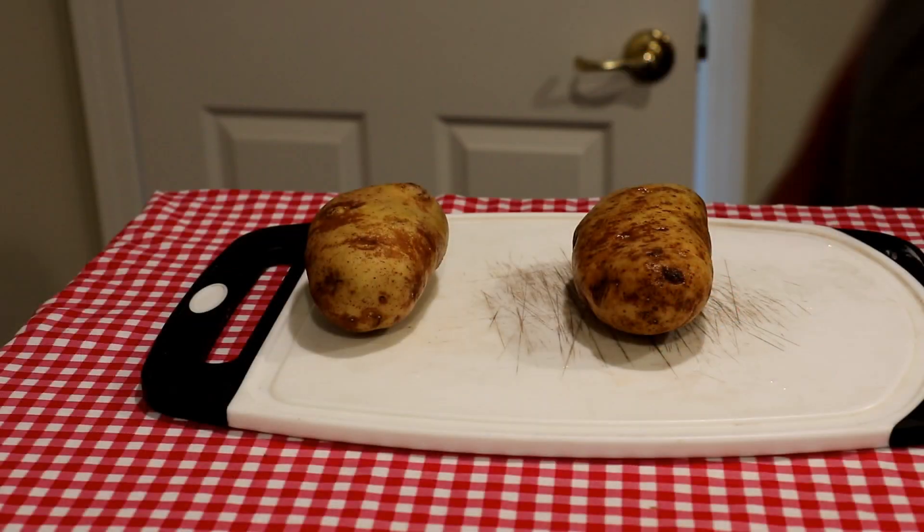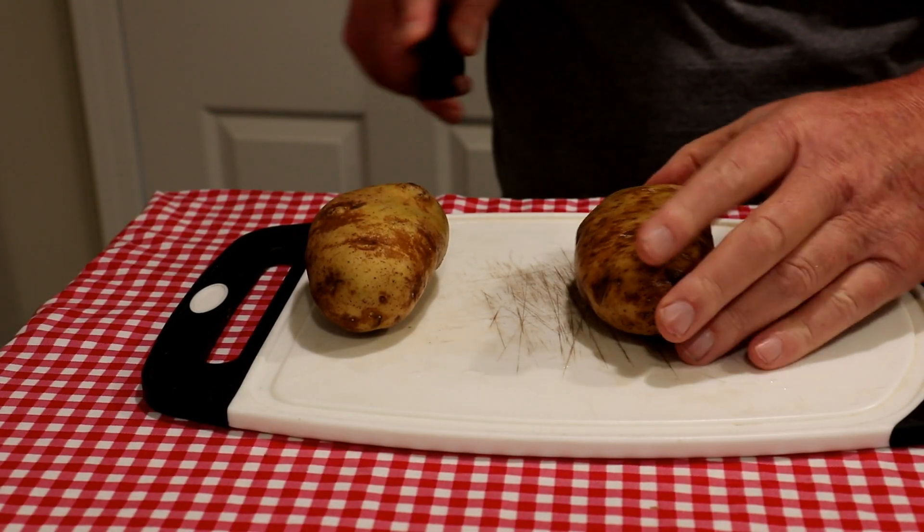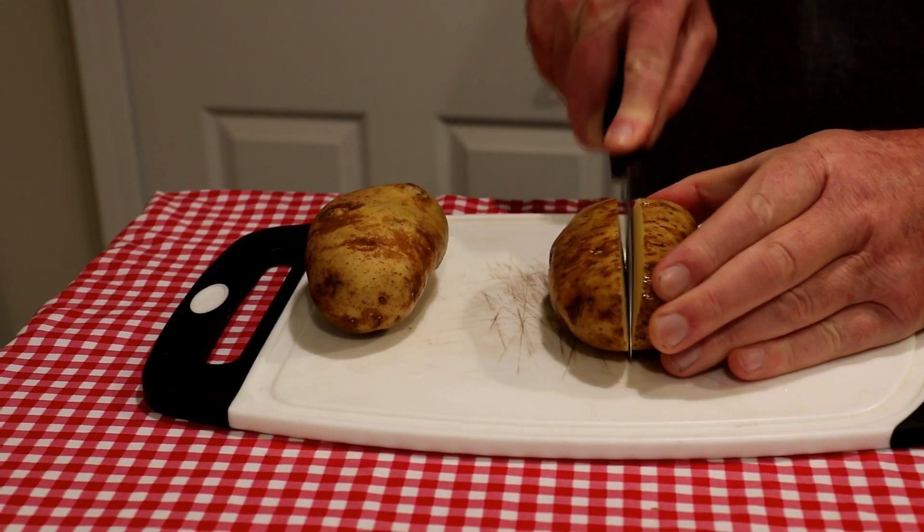Hey guys, today I'm going to make one of my skillet breakfasts, so let's get toasting. I have a couple of russet potatoes here that I washed off, so I'll just show you how I cut them real quick.